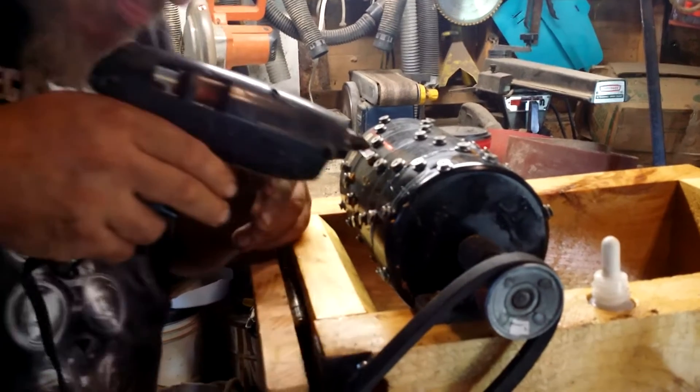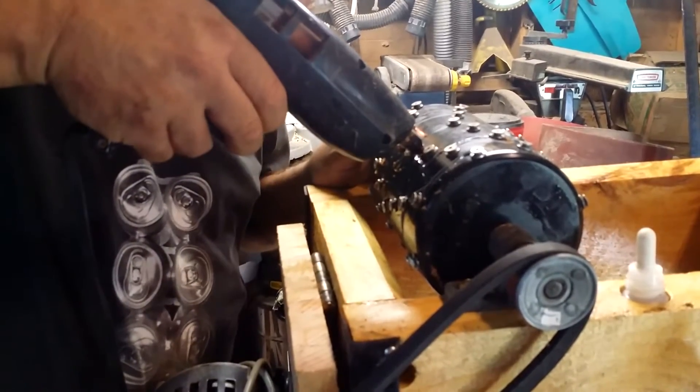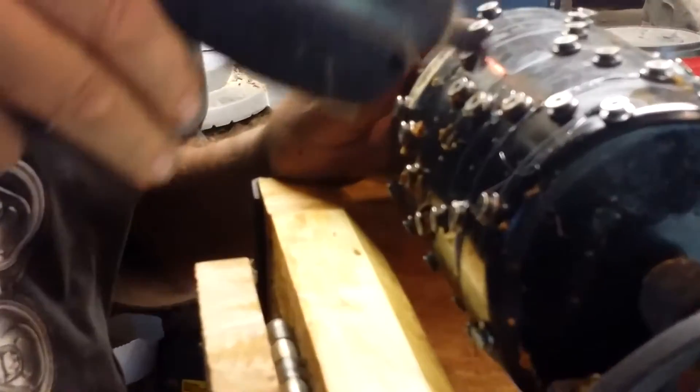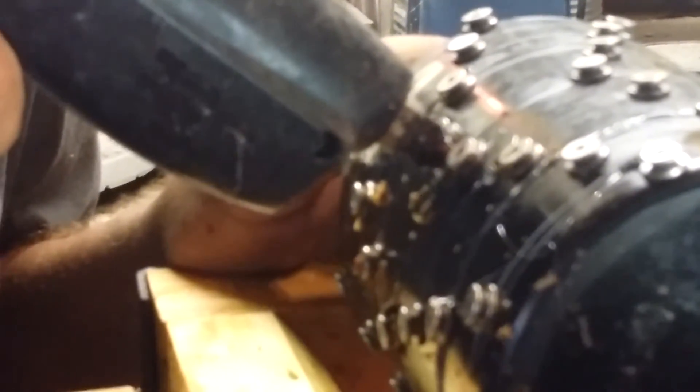If you remember my Apple Grinder Part 4 video, I had to move all the screws over by a half a space, which left me with a whole lot of little holes in the ABS plastic drum.